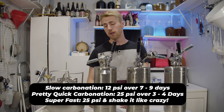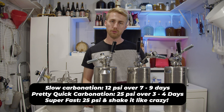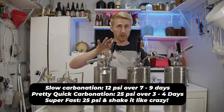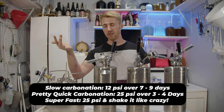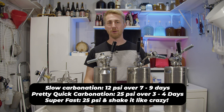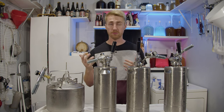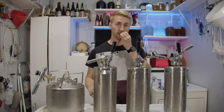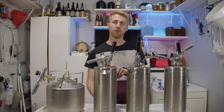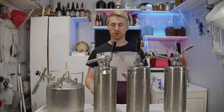You can slow carbonate at around 12 PSI for a week and a half, though you'll probably still run out of CO2 from the cartridge. If you want to quick carbonate, increase your pressure as much as you can — up to about 20 to 28 PSI — and then shake the keg vigorously. This helps impart the CO2 quickly and causes carbonation faster. You can probably carbonate in about an hour if you're aggressive enough with shaking and have enough cartridges.